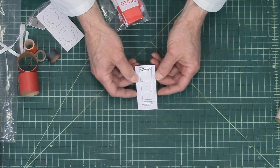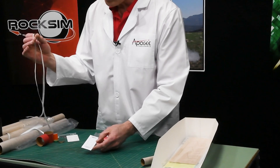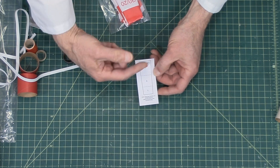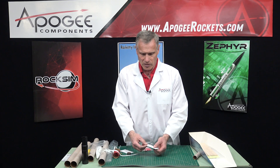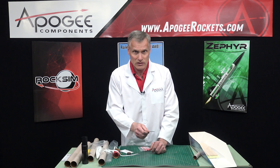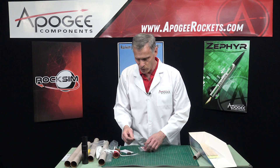This is the shock cord mount. You're going to take your rubber shock cord, lay it on this, fold it in half, and glue it. Estes has been using these for a long time — it's an old standby, so don't worry about it. It works really well.